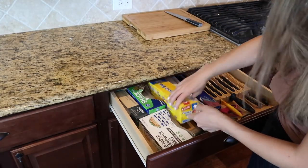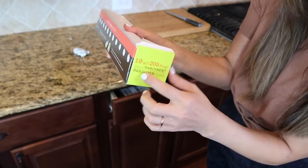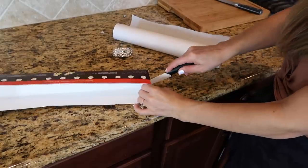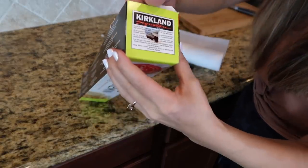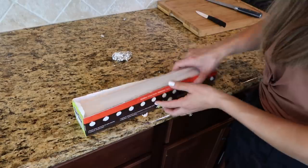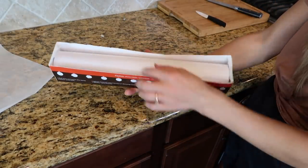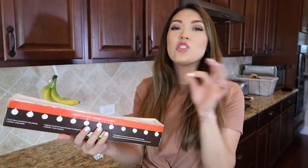This parchment paper actually does annoyingly pop out all the time, so I'm going to cut my own tabs in it to help keep it in place. I cut the same U-shaped tab that was on the Reynolds Wrap using scissors first, then a small knife to get it right. I created my own push tab — a little circle with the tab sticking out — on both sides. Now I put it back in, push it into the hole, and it doesn't pop out anymore. If you have something like this without push tabs, make your own!